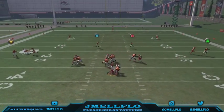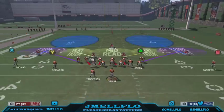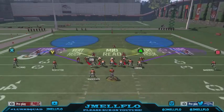Y'all see right there we get two people free — with the running back and the tight end blocking. He wasn't really blocking but see, with the running back blocking, we still get two free. It's a real good blitz y'all.